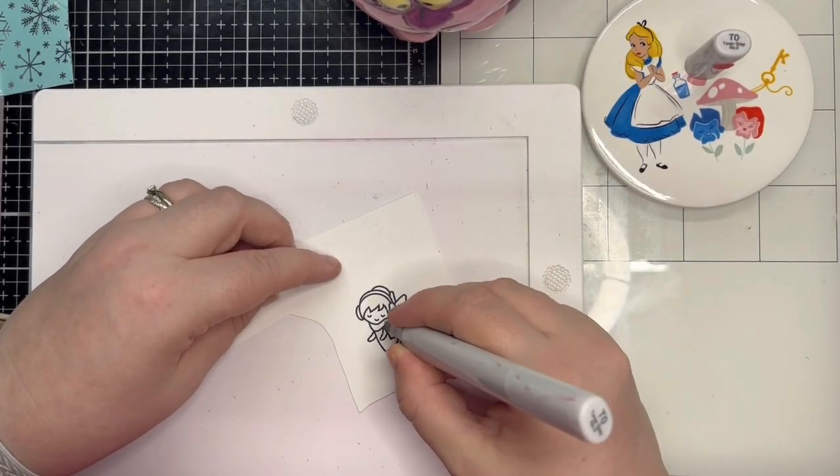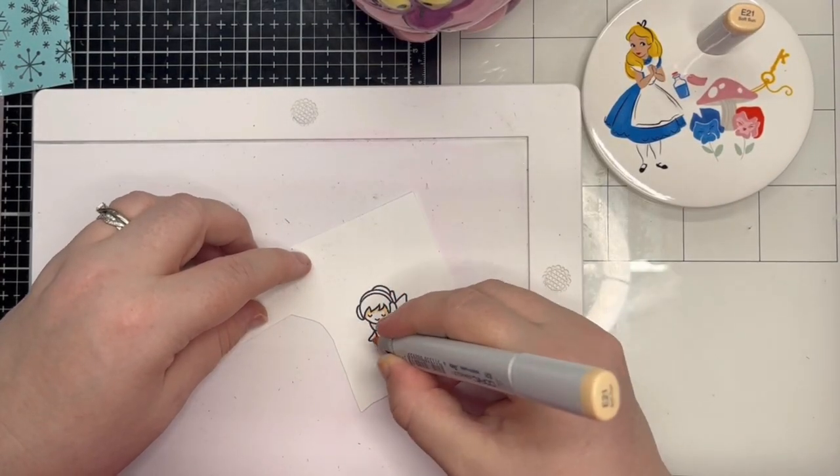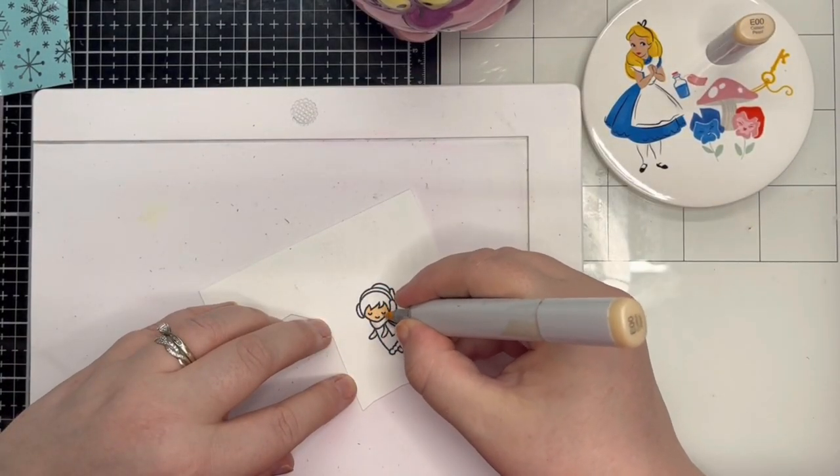Time to colour some images. I chose a fairy for the kid element and I match my colour scheme to the patterned paper as per the colour parameter.